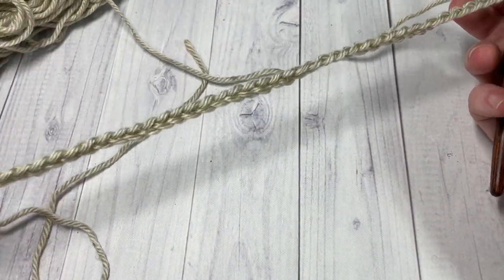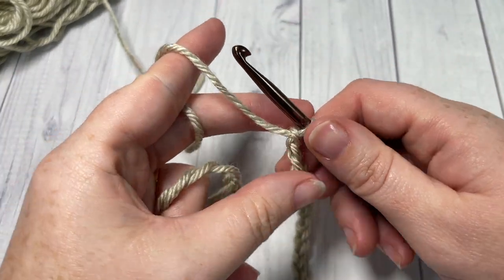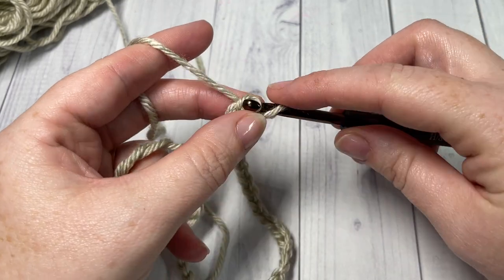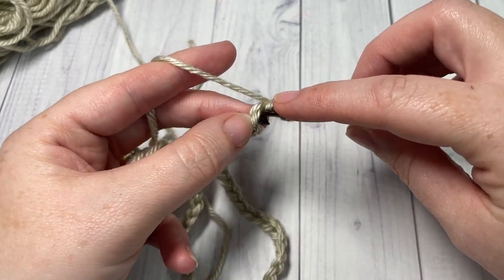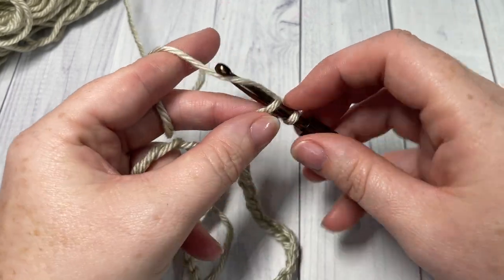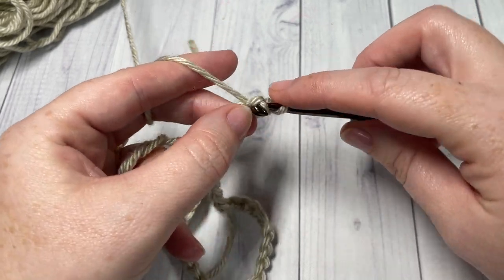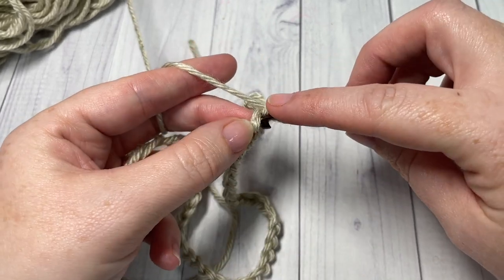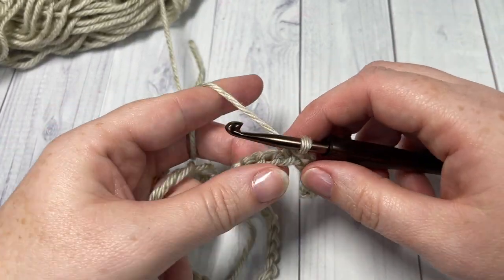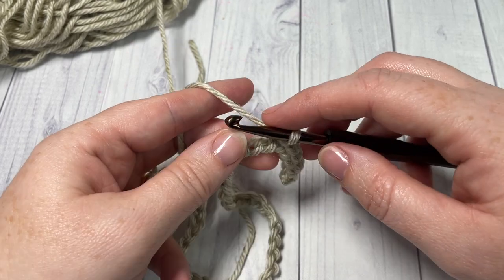Once you have your 40 chains, you're then going to begin by working a slip stitch into the second chain from your hook, and then into each of the next nine chains. For this first row, I do like to work into the back bumps of my stitches. I find it's going to make it a little bit easier when I go to join the seam later on, but it's really up to you. So you want to work a total of 10 slip stitches.